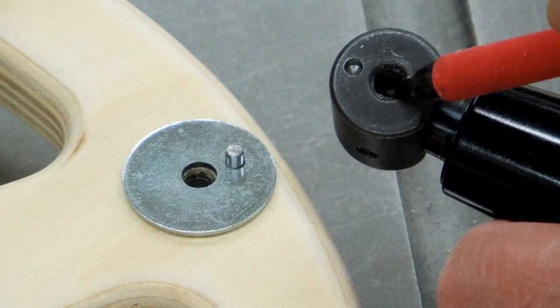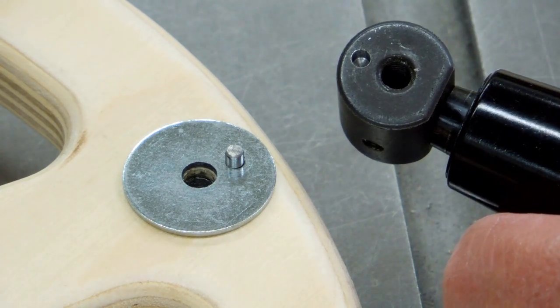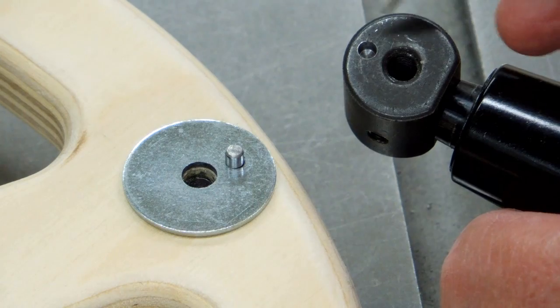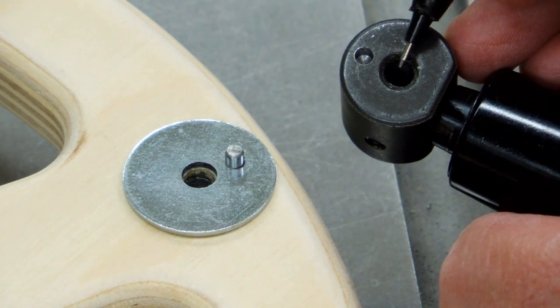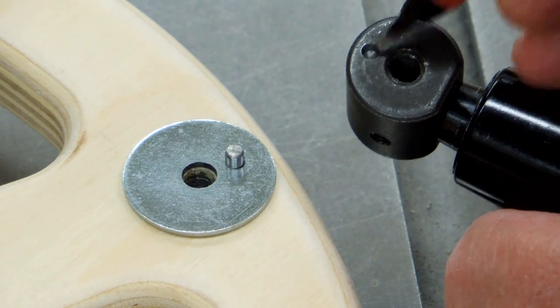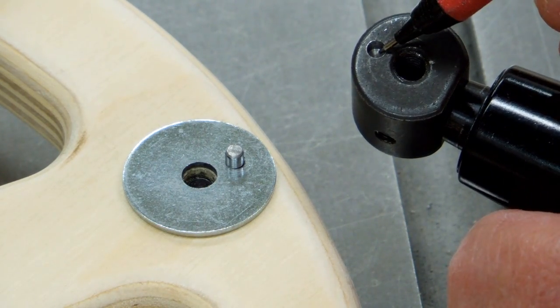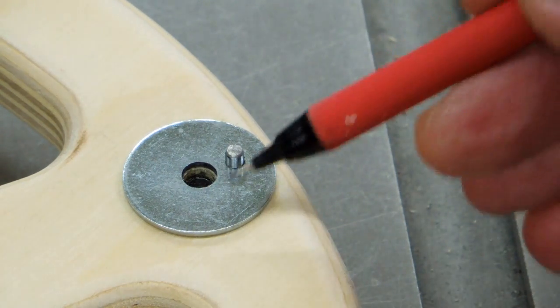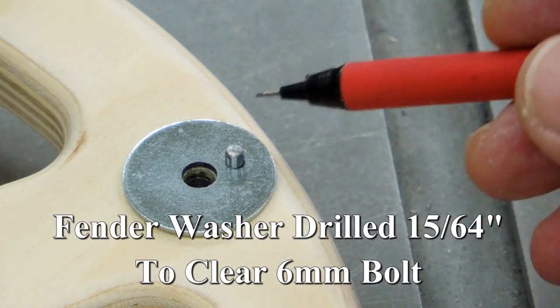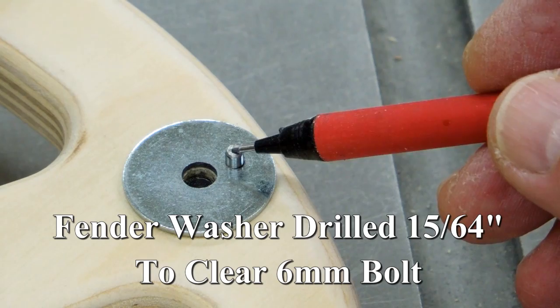The attachment bolt appeared to be quarter twenty-eight, but it was actually six millimeter. The indexing or locking pin was one quarter inch from center, and it was almost one eighth inch, so I drilled that out for one eighth. I took a one inch fender washer, drilled a hole through it, and put a piece of one eighth inch piano wire.